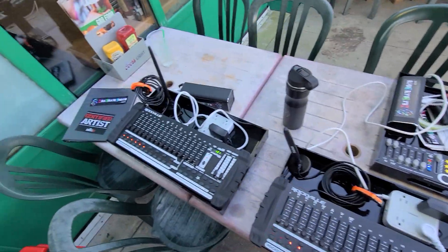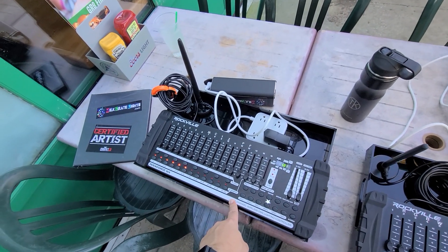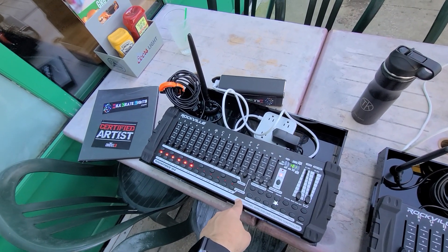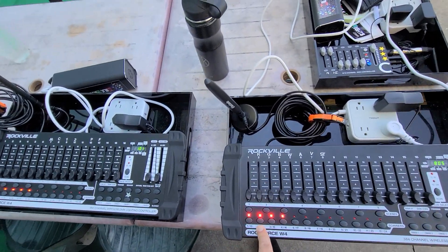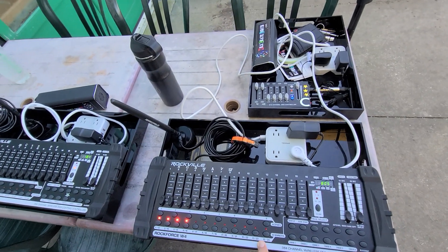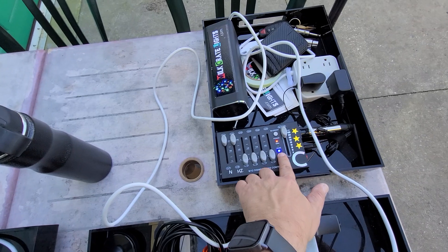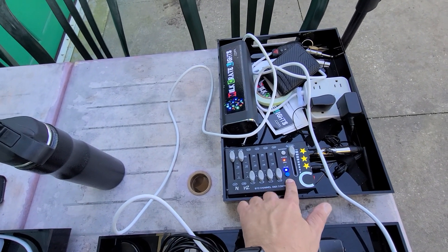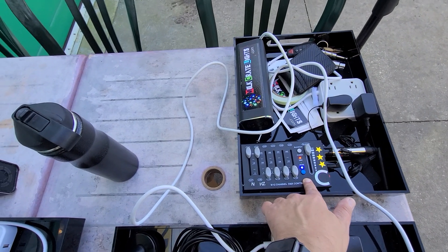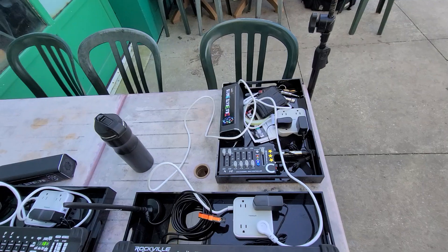Still running three universes. The A-Rig is doing the six moving heads. B-Rig is doing the cars and all of the strips that are hanging. The C-Rig is doing the hazer, and on the other page is doing the two strips as the front fills. Those are on a different channel than the others.